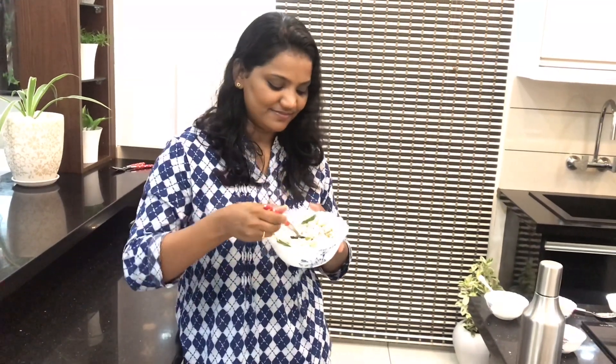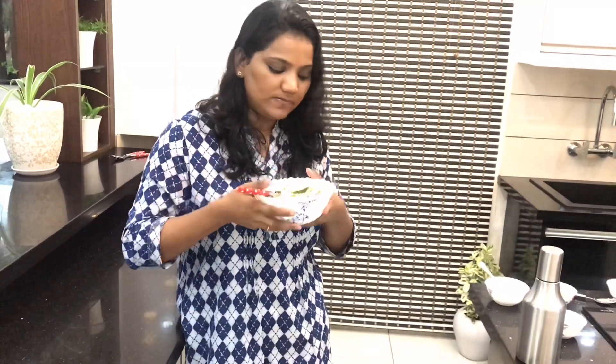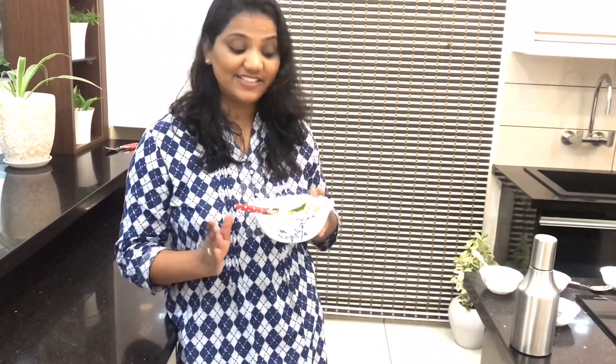Let's try the coconut rice — it is very tasty rice! This rice goes well with chicken and potato fry. It is very tasty rice.